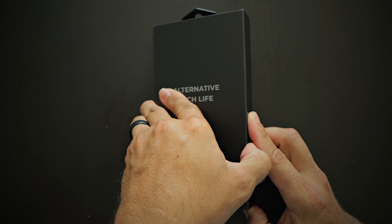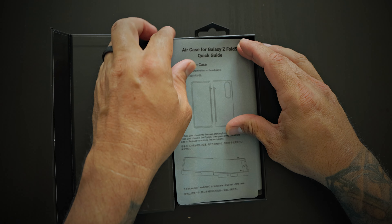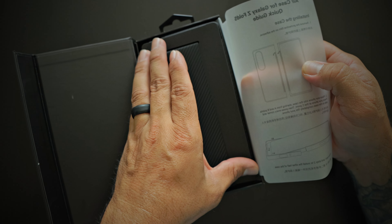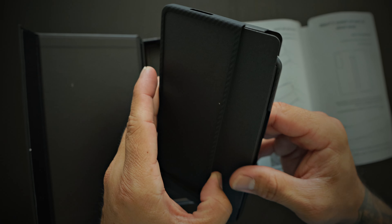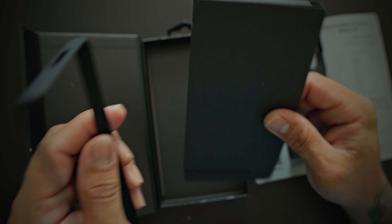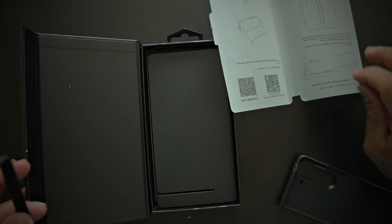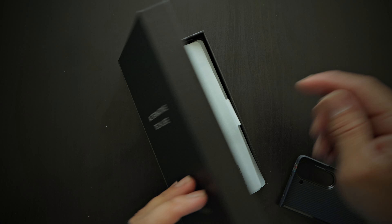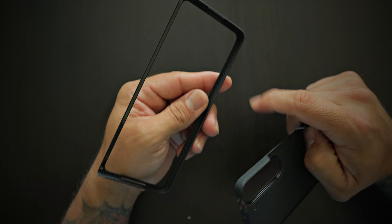Very premium packaging. Look at that — very, very premium case. Nothing else in the box.